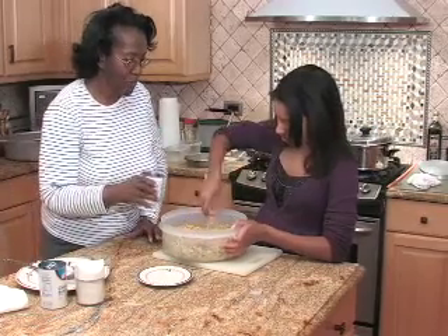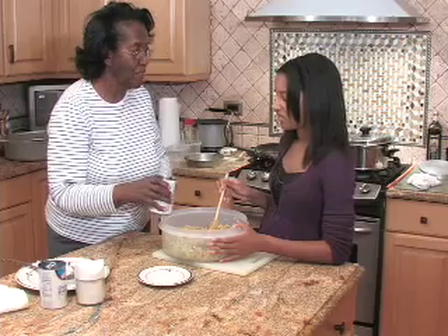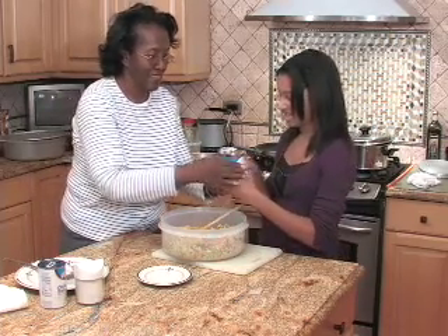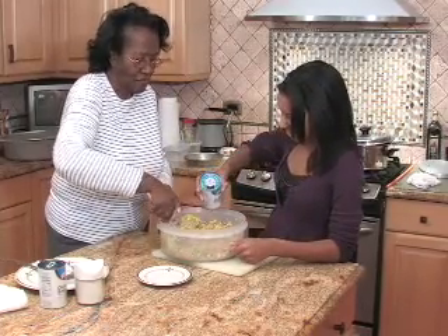Now, I am going to begin to pull in the bread. You want me to stir some and you pull? You don't have those strong arms.